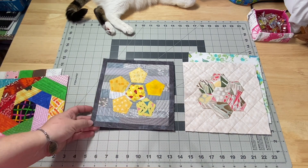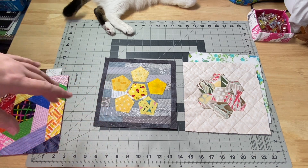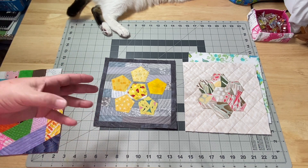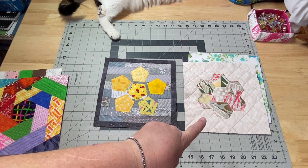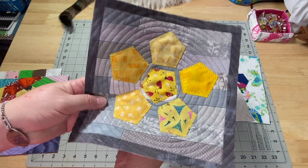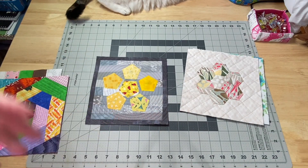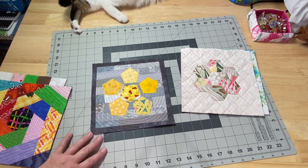Over on Patreon we worked on pentagons instead. For those of you who are familiar with my Patreon channel, there's a link down below in the description box. It's another way to get more videos — you'll get an extra video every Sunday. There are usually tutorials, and a lot of times they expand on the YouTube tutorial from Friday or I'll change things up a little bit, like we did hexagons and then pentagons. It's another way to support me and keep these videos going.